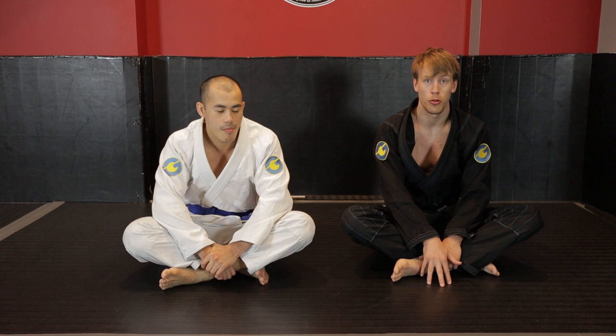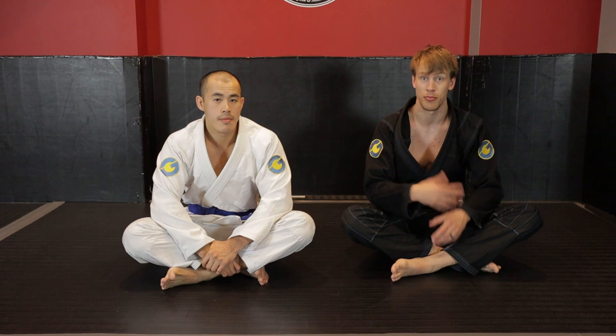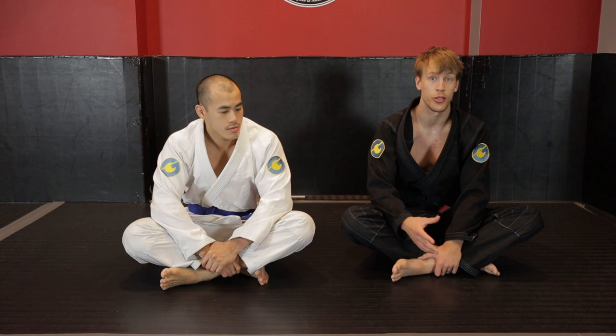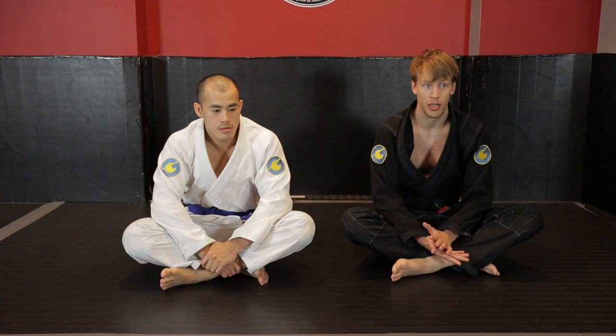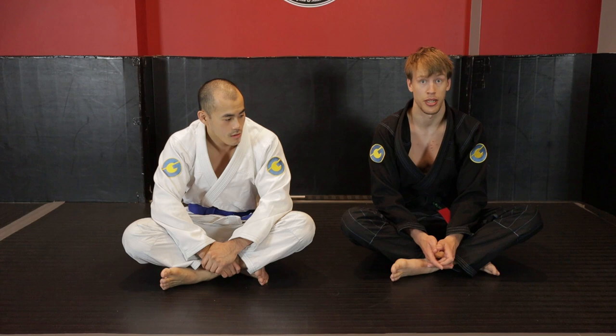Hey guys, welcome to this instructional on taking the back. My name is Rory Van Vliet, this is my training partner Kevin Wong. This is a continuation of my previous instructionals on back control basics and advanced back control. I want you to understand how to control the back first, how to reset it, transition, and submit people before you bother working on how to enter the position, because if you put all that work into getting there and you lose it every time, it becomes wasted effort.